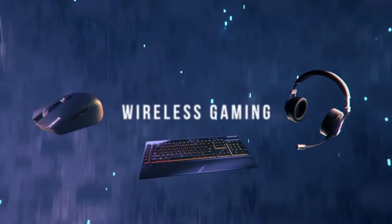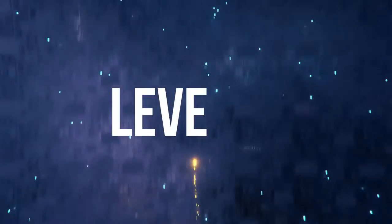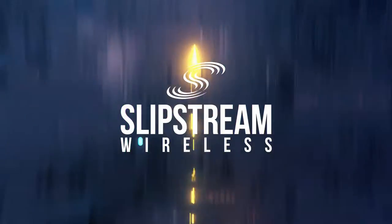Hello, my name is Tashna and today I'm going to be talking about the Corsair Slipstream wireless technology, which powers the next wave of wireless gaming gear with hyper fast wireless transmission speeds and an ultra long range with unwavering signal. Let's take a look at some key points.